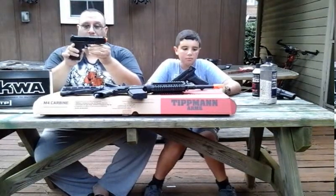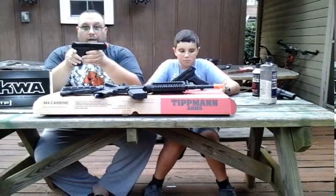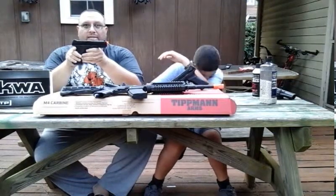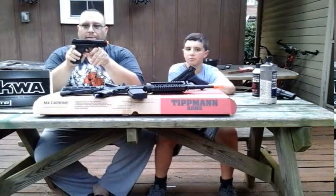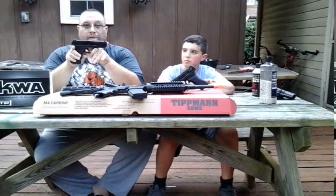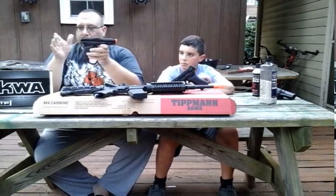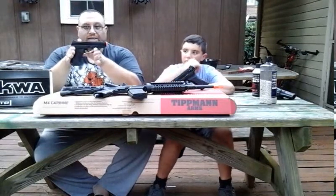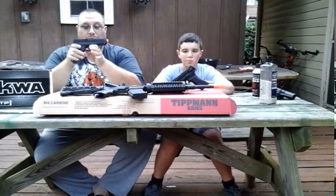They marketed it to law enforcement agencies that use Glocks or the Smith & Wesson SD series — a polymer S&W pistol that some police departments tested. It's also very similar to the Springfield Armory XD9. It fits in Glock holsters; I haven't tested other holsters, but it may or may not fit holsters for those other guns.